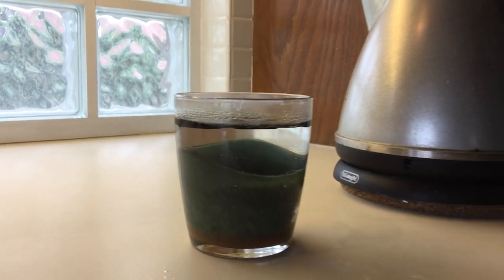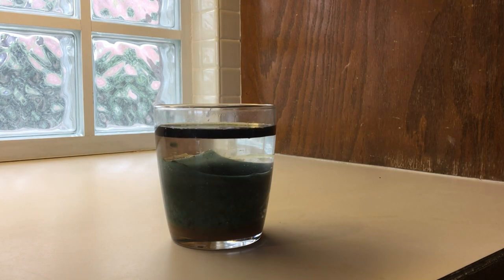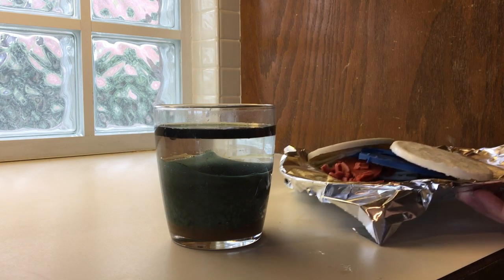Now it's just a matter of waiting, and this can take an hour to overnight depending on your candle. Sometimes if you have a lot of wax you might have to do this twice with the hot water.